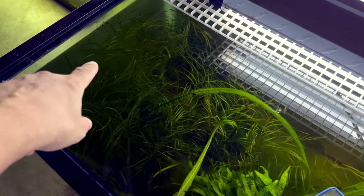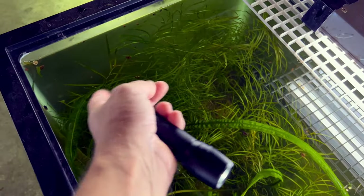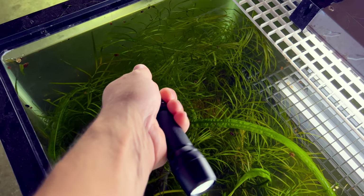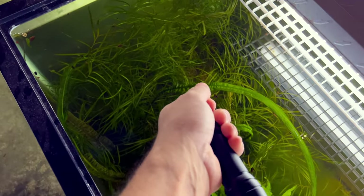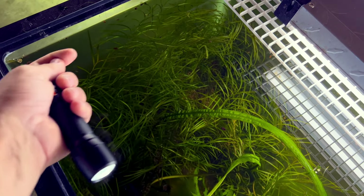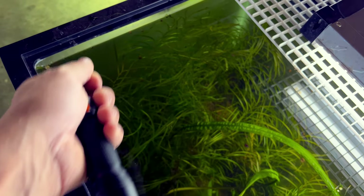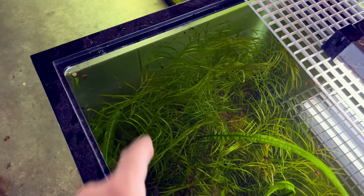When you go to catch a fish, go slow and try to co-work them into a corner — corral them and go slow. Because as soon as you jerk that net, even if you're close, that fish is going to be gone. But if you take it slow, he'll kind of be confused on what to do and very often you can get him right in.